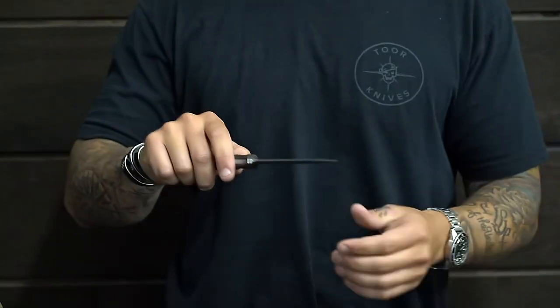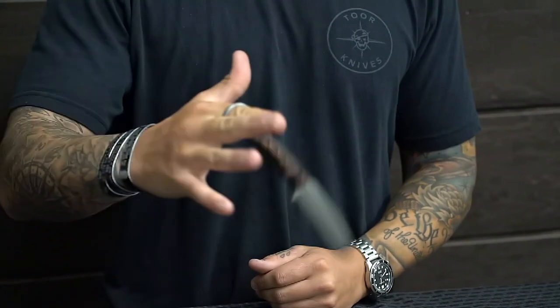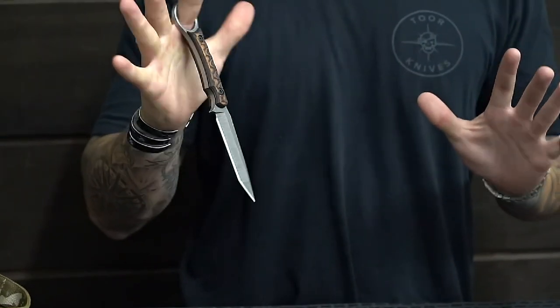It's fairly simple — it's not so you can flip it and twirl it, though you can. The main reason is so that when you are in a fight or a combative situation, when you have to open your hand to grab, pull, or fight, that knife is not going anywhere — it's still attached.